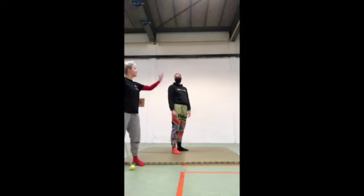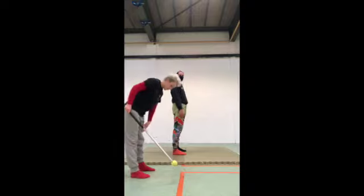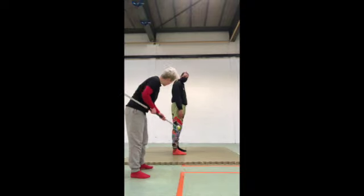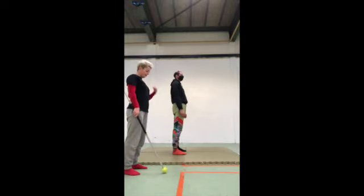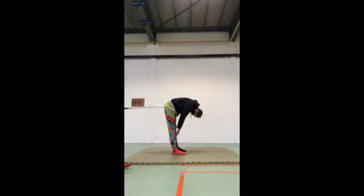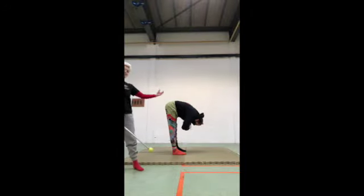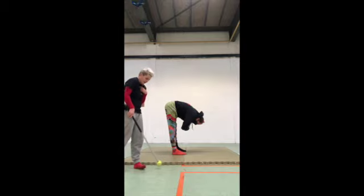So Nat is going to start by doing a forward fold. You want to make sure that you're squeezing the muscles just above your knees, giving them a nice little squeeze. And don't worry about the roll down as long as you come into your forward fold position. As you can see, Nat demonstrated a nice roll down technique where you're just gently rolling the spine.